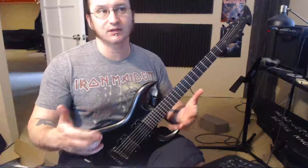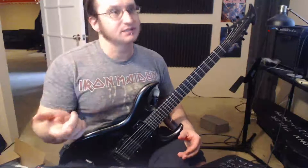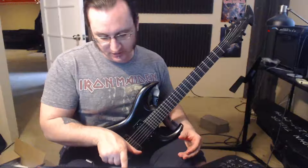Doing the metronome stuff is what allowed me to develop that, and that's what we want to have happen with you. So that was the sixteenth notes — four notes a click. And then this one, you've got your two notes a click with the eighth notes.